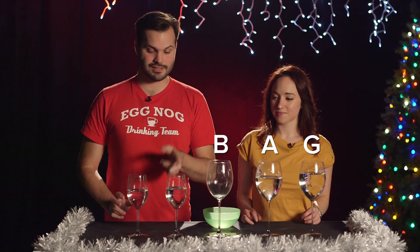We've seen how it all works, we know the science, let's put it all together. We've got five notes here — G, A, B, C, and D. See if you can guess what song we play.